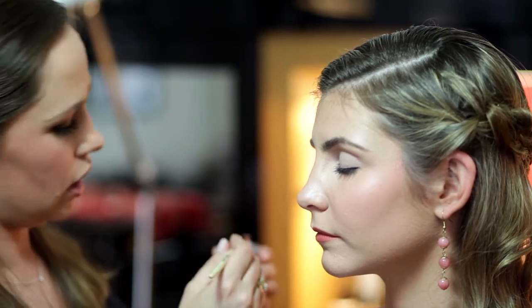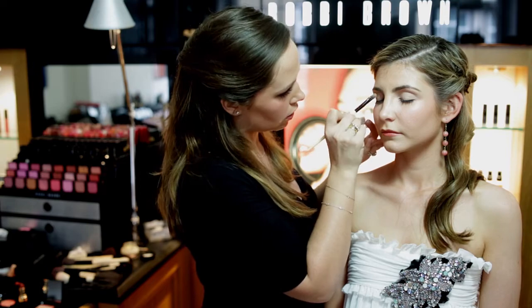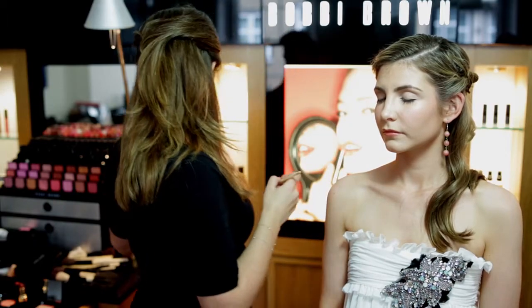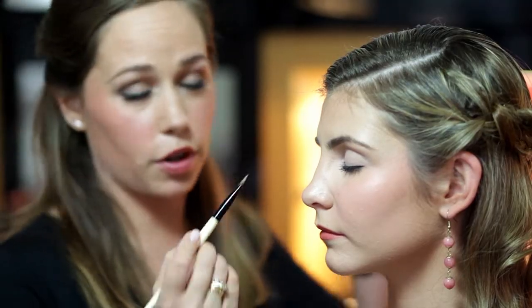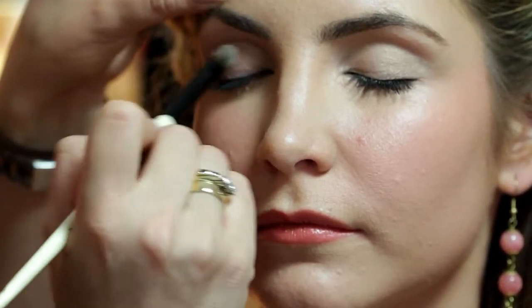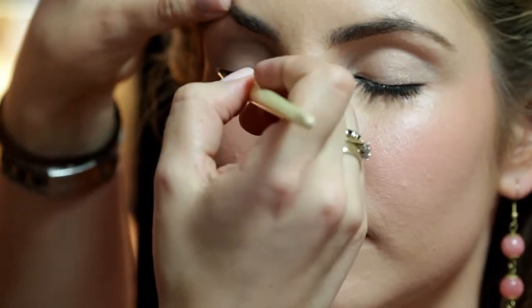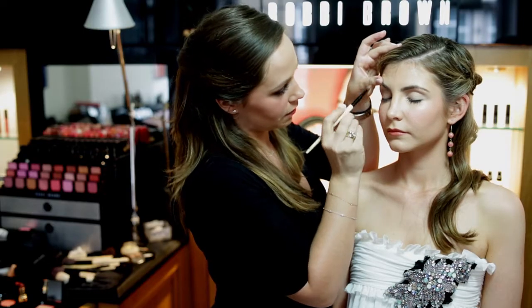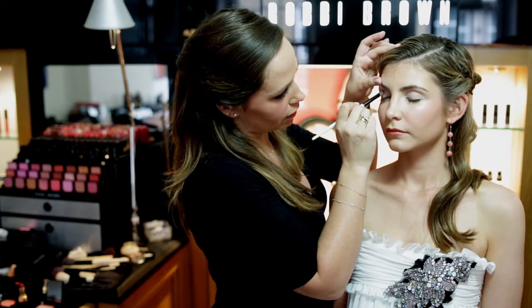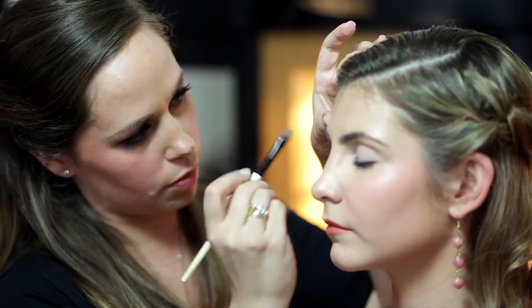I'm using a cream shadow brush to apply this product and I'd highly recommend it. If you use a natural hair shadow brush with the cream, you'll ruin your brush because the cream gets stuck in the hair. So I highly recommend a synthetic brush to apply this with.